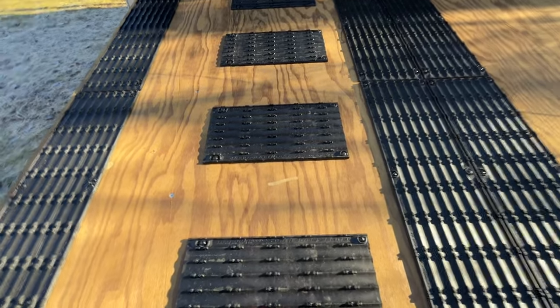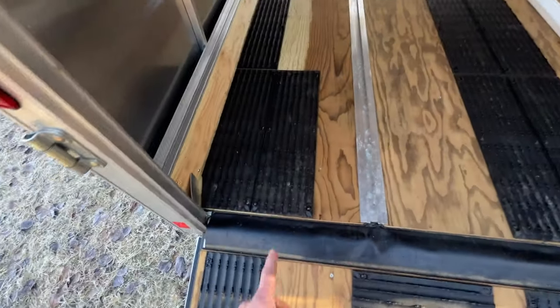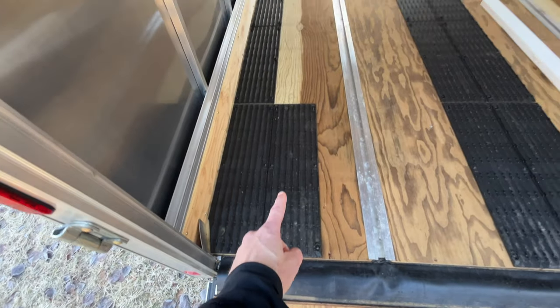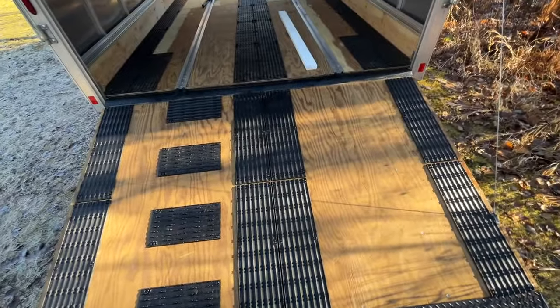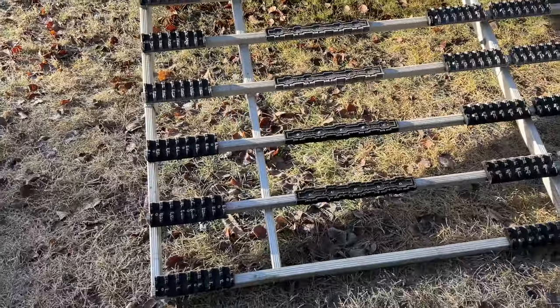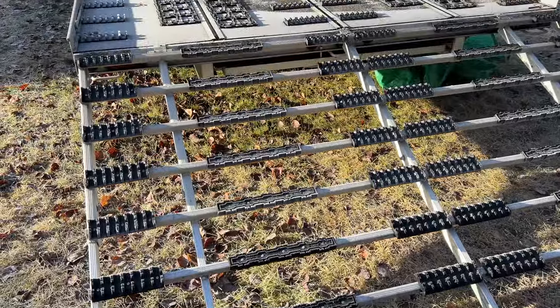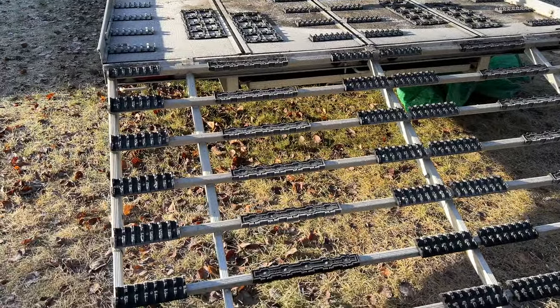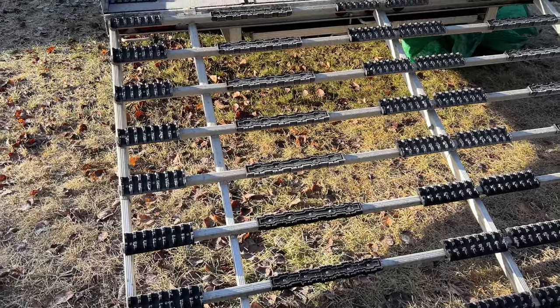Up here I don't know why he did this — it's got double width just on this one spot. Let me show you on my old trailer what I want to do and then we'll go from there. Here's my old trailer. I went all Caliber stuff on here and I really like their products. This is not a sponsored video — I'm just showing you what I use and how I use it, and hopefully that helps people.